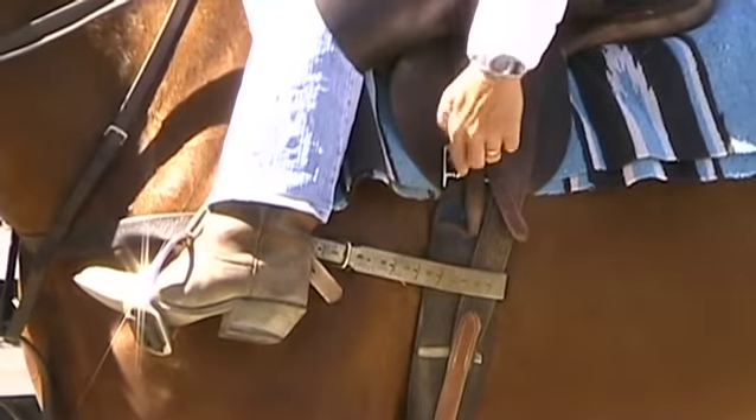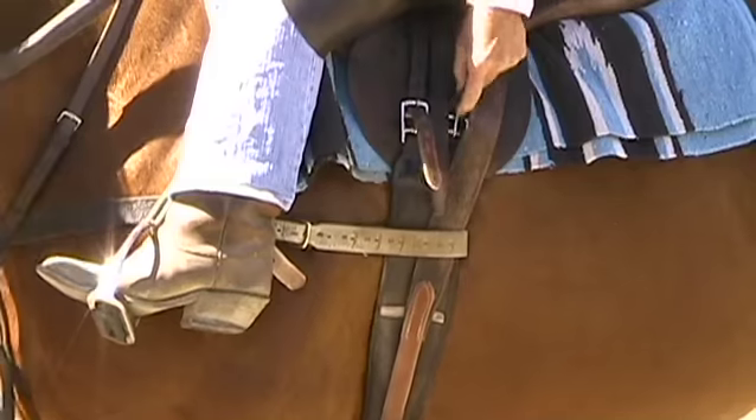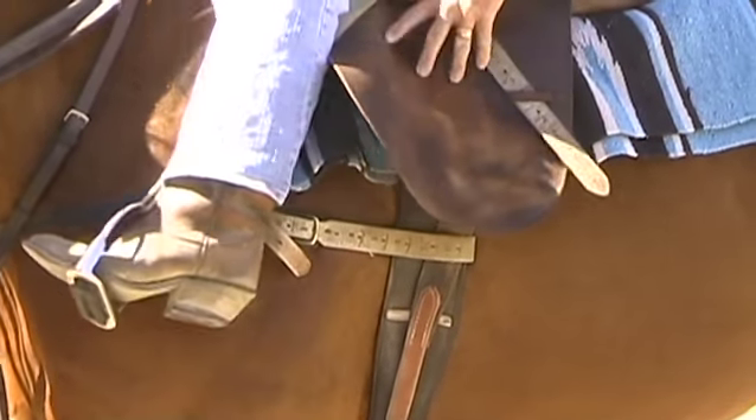So I just go like this, tighten it one, tighten it one. That's it.